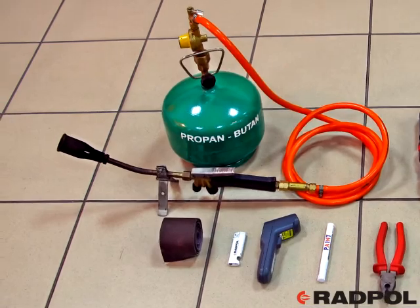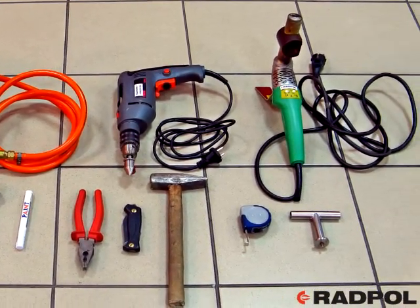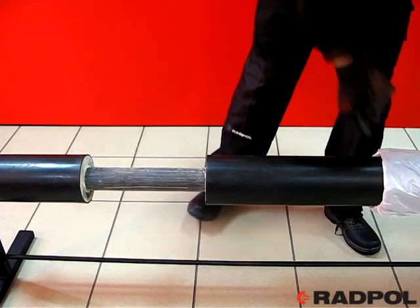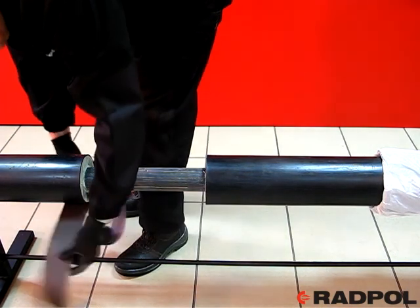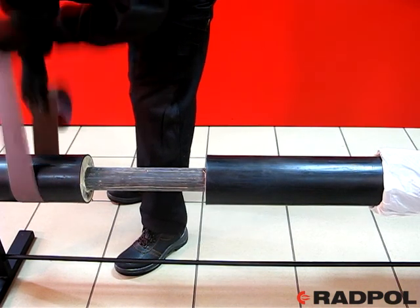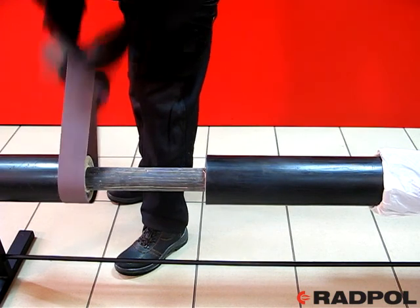Before starting the installation, ensure you are equipped with all necessary tools needed for proper performance of the joint. At the beginning, remove wet and dusty insulation foam for about two centimeters deep from the frontal surface of both pre-insulated pipes. Then clean and de-dust precisely the pre-insulated pipe in the area of the joint installation, cleaning it with sandpaper of thickness 60 or 80.